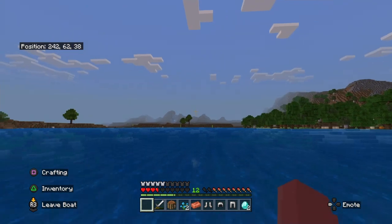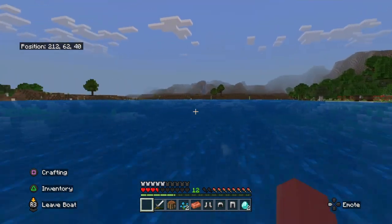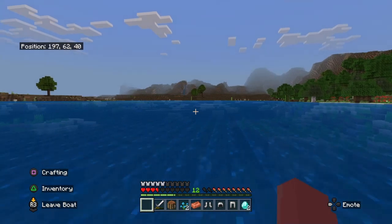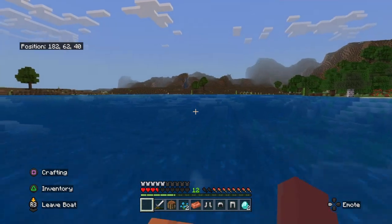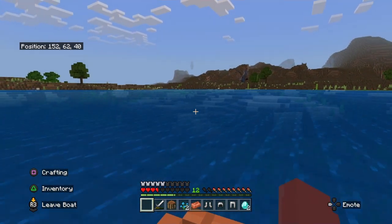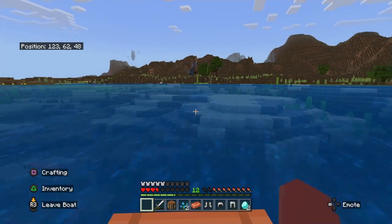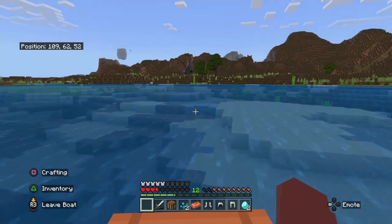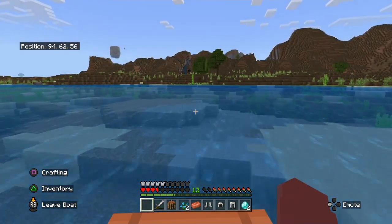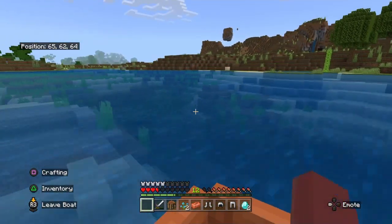There's that lonely tree and there's that hill, so we're close to home. I didn't explore too far, which is fine with me. But I'm still upset I couldn't find cactus. I'll find some later, and once I do I'm going to make a cactus farm immediately.